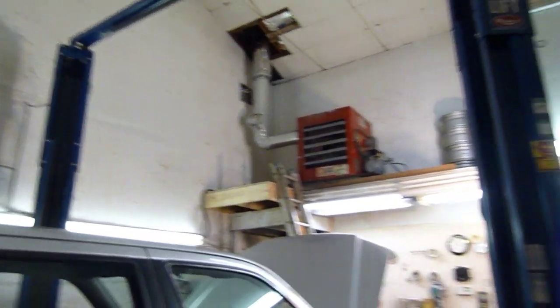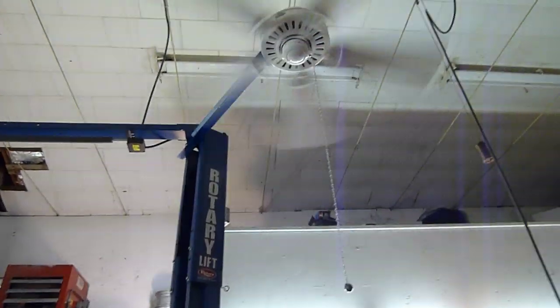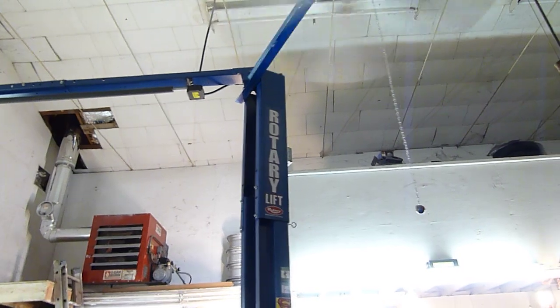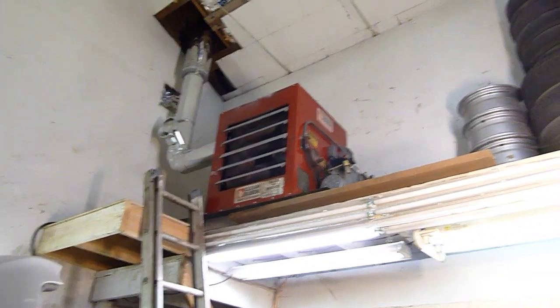We're back in the shop — it's winter time and I wanted to show off a couple of creature comforts I just installed. One is my new ceiling fan, attached to my lift there, and the other is the bright red box over here: this is a Clean Burn waste oil furnace. I've been looking for one of these for a long time.